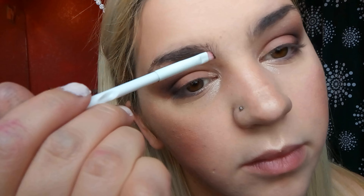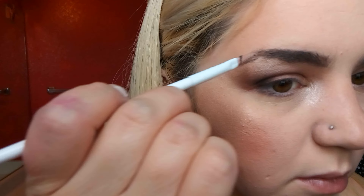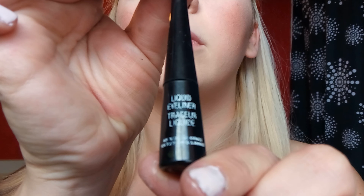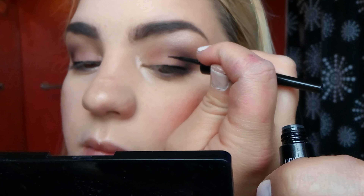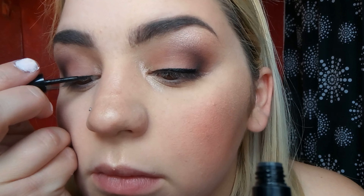I love this Wet n Wild small angle brush — it's really affordable and totally gets the job done. I draw in my eyebrows, filling them in and brushing them out. Then I take the Wet n Wild liquid eyeliner and create a really thin line along my lash line first, then add wings off camera.